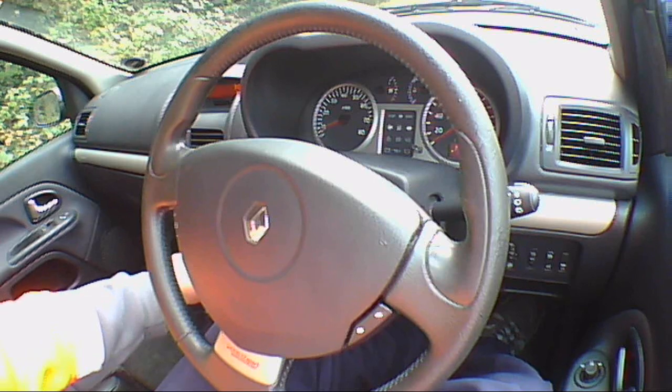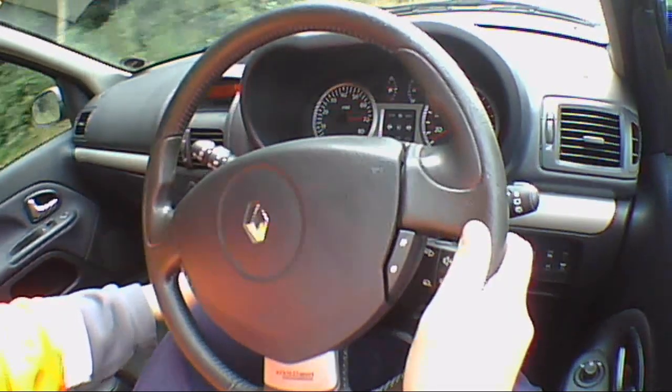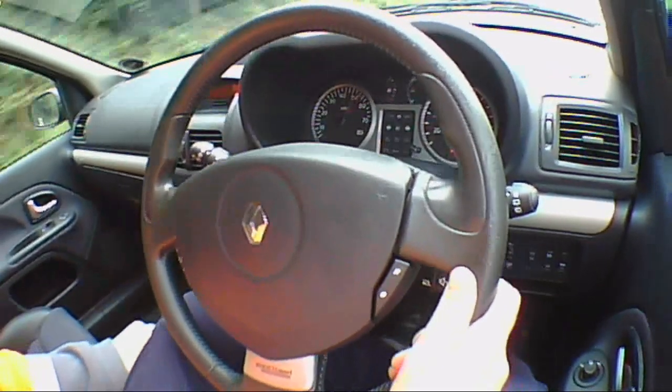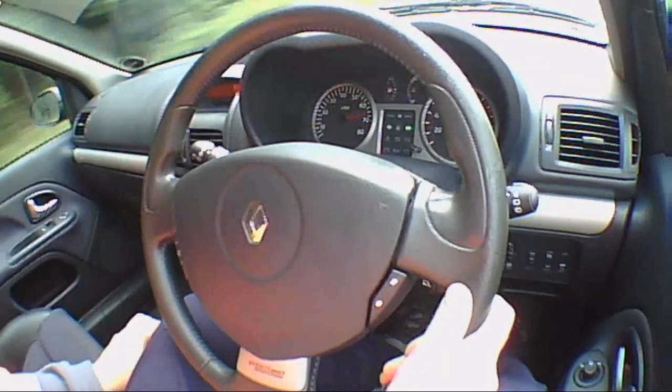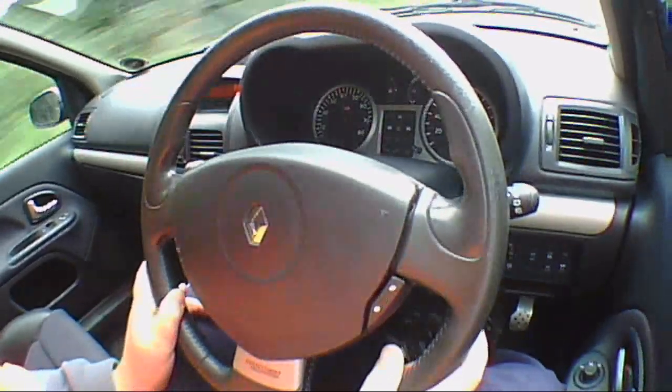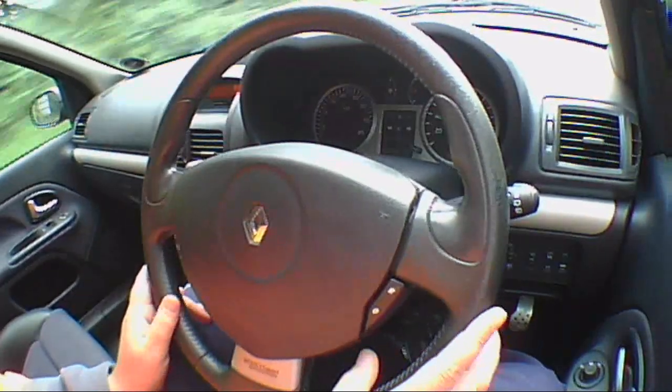Now let's do a 0-60. 3, 2, 1, go. It's certainly quite a quick little car. Makes quite a bit of noise as well.